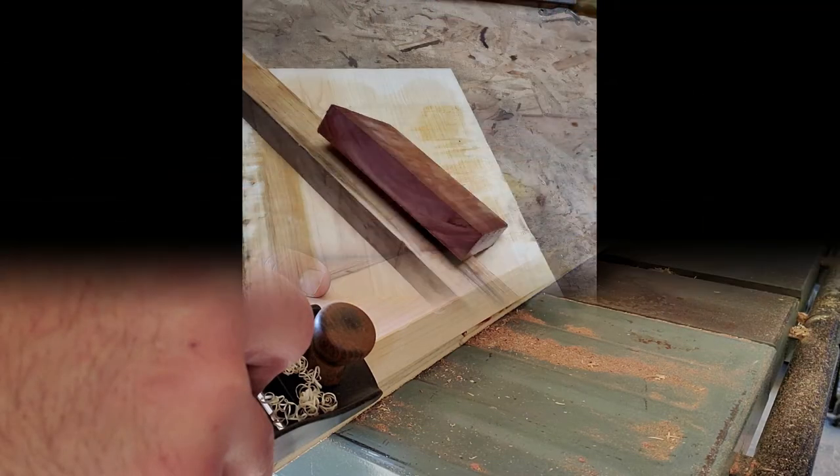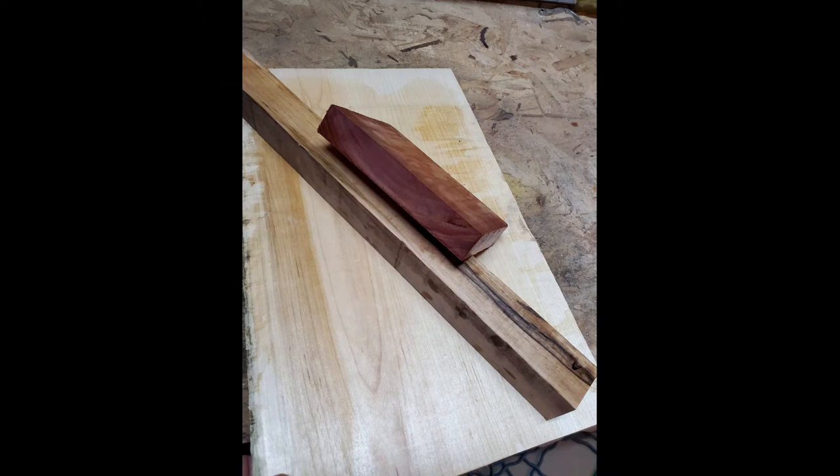Wood selection: I went with hard maple and black walnut with a nice piece of bloodwood as an accent. You can really use whatever wood you want as long as it's a good hardwood with tight grain.